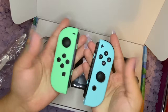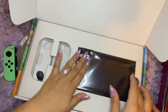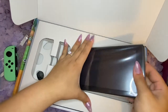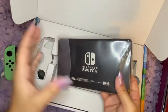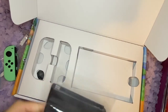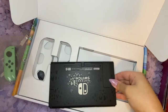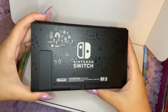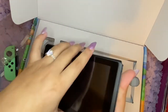I can't wait to play on the go. Oh wow, this is heavier than I thought — a substantial weight. I actually bought a pink skin to put over the screen and the back.